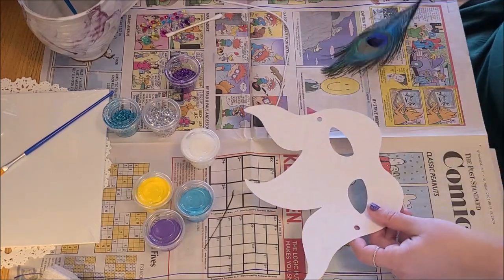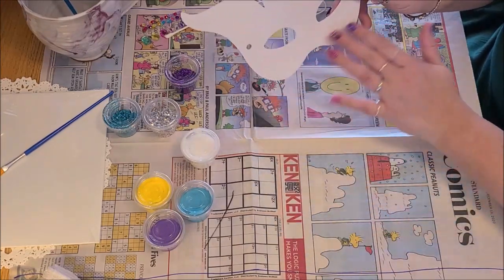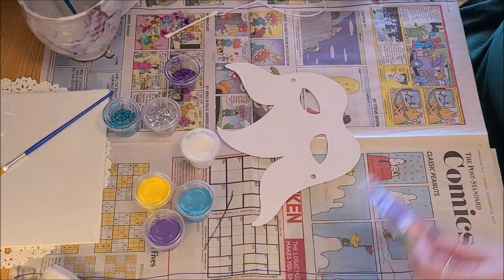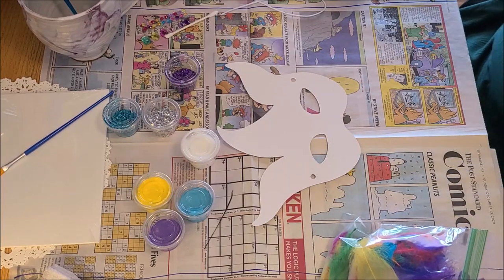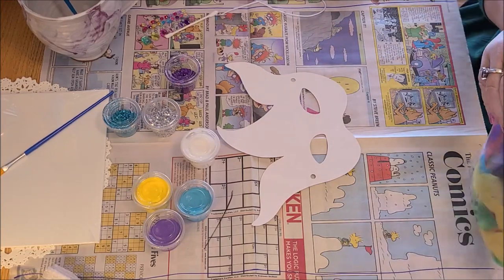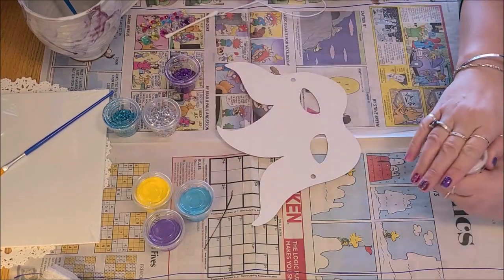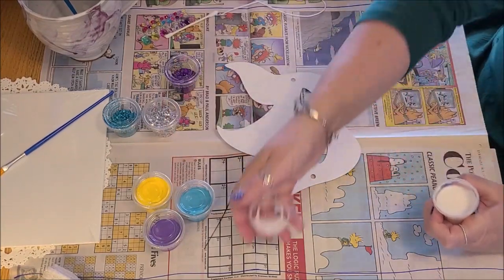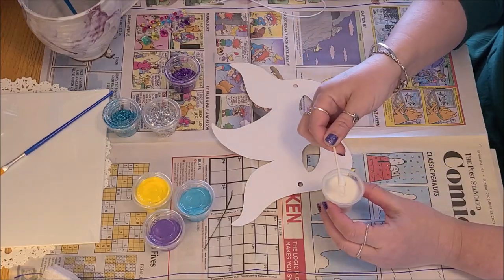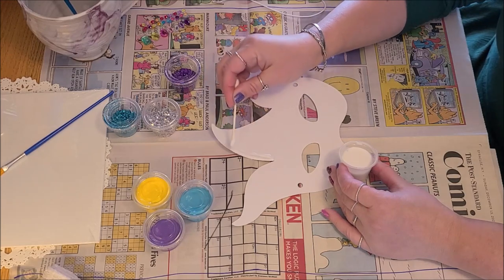The first thing we're going to do is decorate our face mask. This is a Mardi Gras face mask — it only covers the upper part of your face, so it's not a protective face mask. You can decorate this however you want: you can use the paints, the glitter, markers, or crayons. I'm going to start with the glitter, which should surprise no one. Use your Q-tip to put the glue on first.